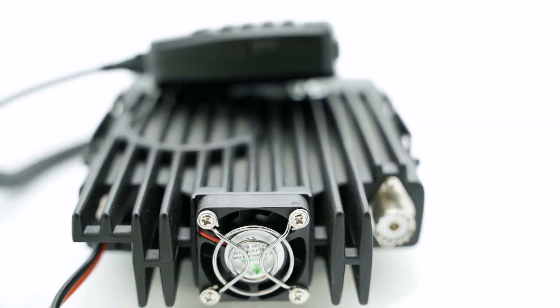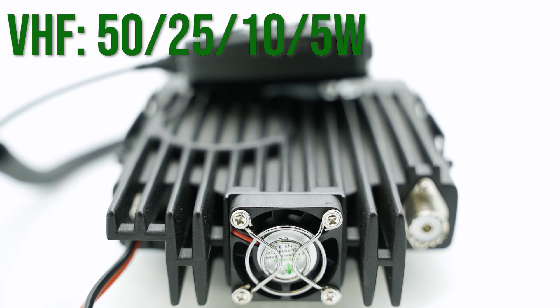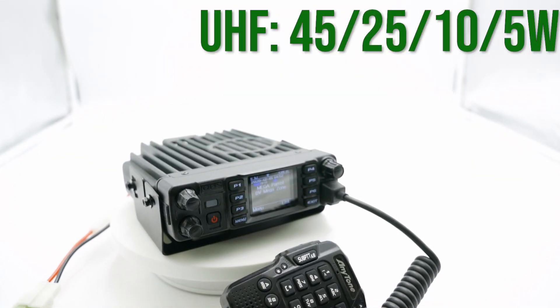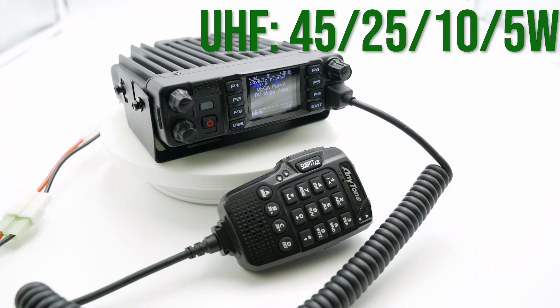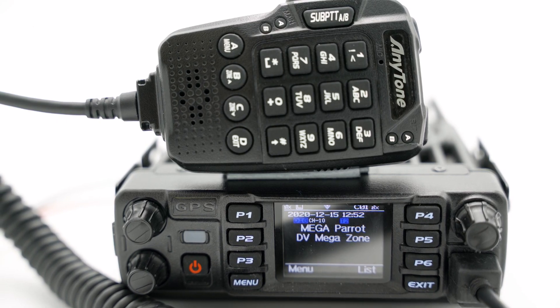The three bands each come with their specific power outputs. VHF is 50, 25, 10, and 5 watts. UHF is 45, 25, 10, and 5 watts. And finally, 220 is 5 watts. With a little help from our tri-band mobile antenna, it will have even more range.